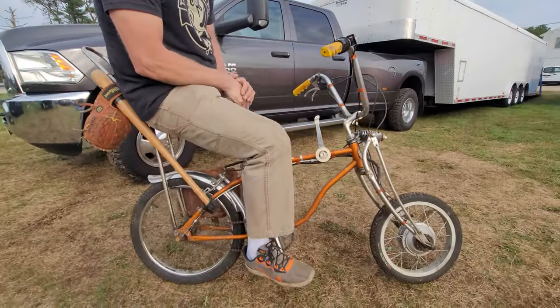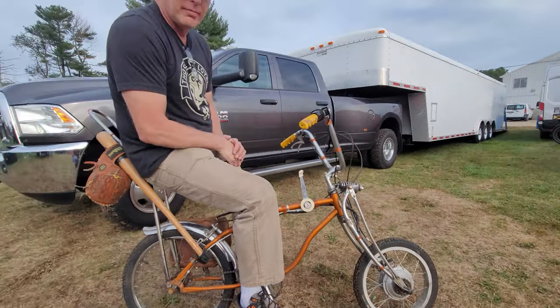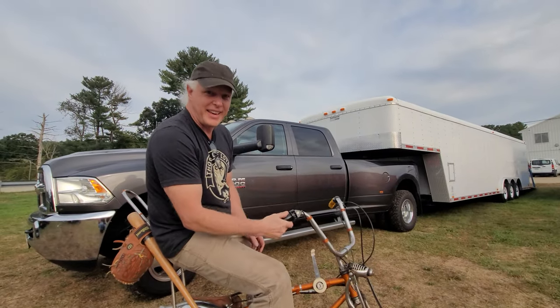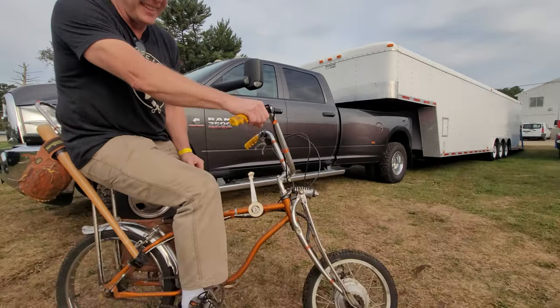This is the coolest thing. I noticed you weren't pedaling and under closer inspection, this thing's electric powered, isn't it? You're letting a cat out of the bag. A little bit of a cheater in the front end. That's so cool. How did you do that?